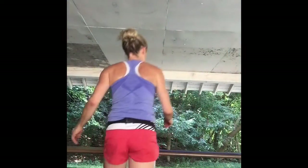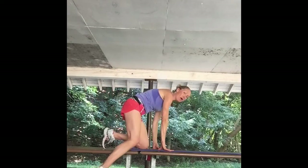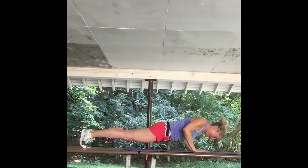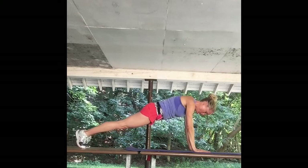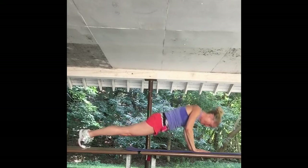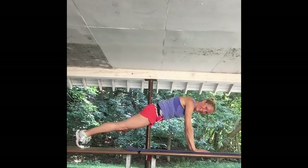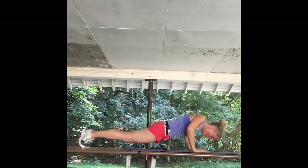Got my mat in the shade. Going to position my camera so you can see the circuit strength moves. Strength set one: coming up onto the bench, we're going 12 push-ups — on your feet or on your knees, up to you. Bring it down, come back up. One, two, three, four, five — that's halfway, keep it going, five, four, three...